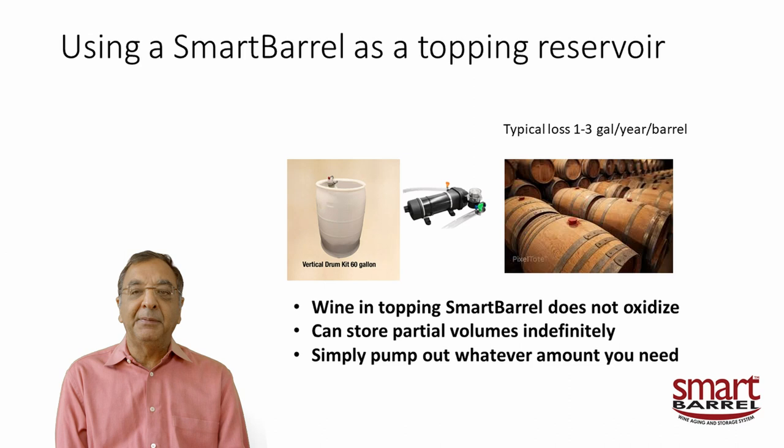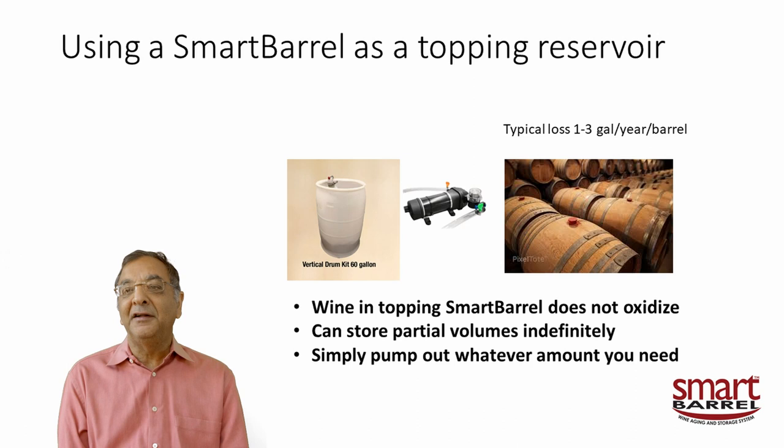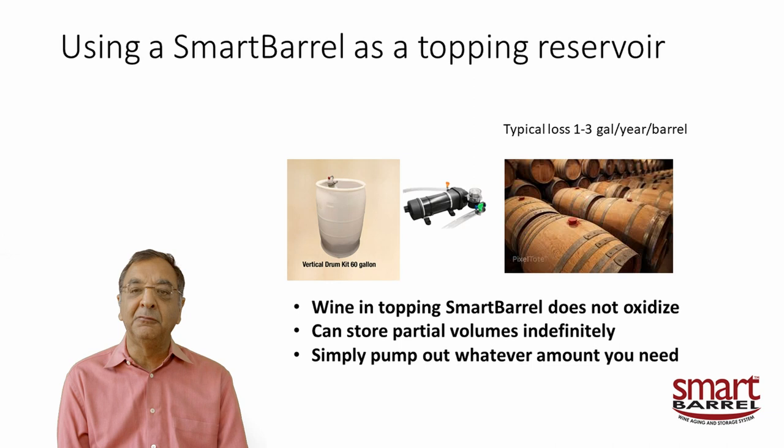Another application is using the smart barrel as a topping reservoir. Many customers who like conventional barrels use this. A typical barrel loses about one to three gallons per year depending on how well humidified your cellar is — if well controlled, losses are around one gallon or less; if not, they're at the higher end. The problem is that when you lose a gallon, you've got headspace up there and have to monitor it — typically every two months or so.